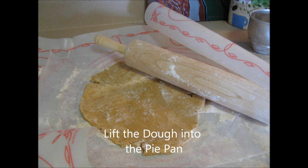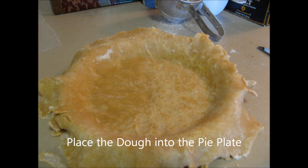Loosen the dough from the wax paper, fold the dough in half, and place into a pie pan without stretching. Unfold the pastry into the pie pan and then pinch the top edges between the thumb and first finger to form a design.